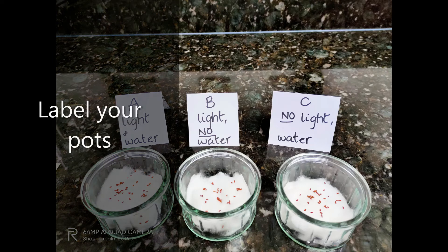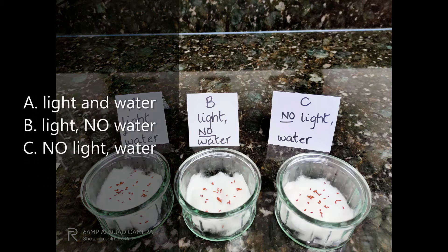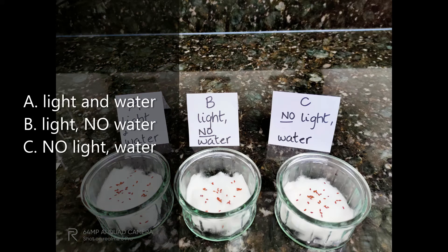Label your pots A, B, and C. A is light and water. B is light, no water. C is no light, water.